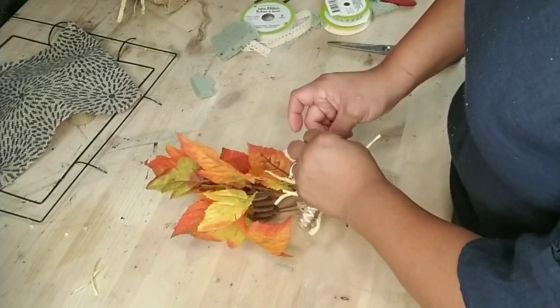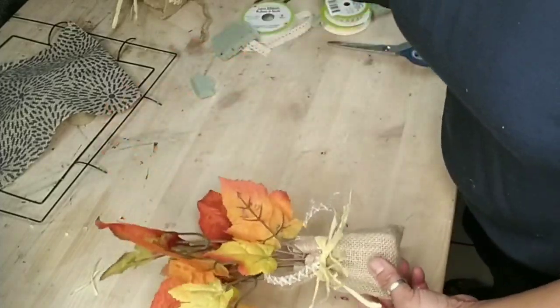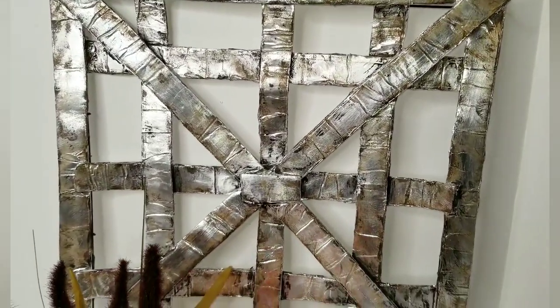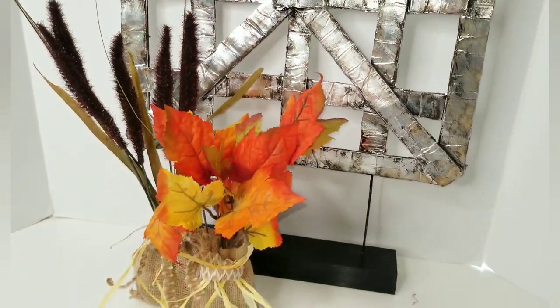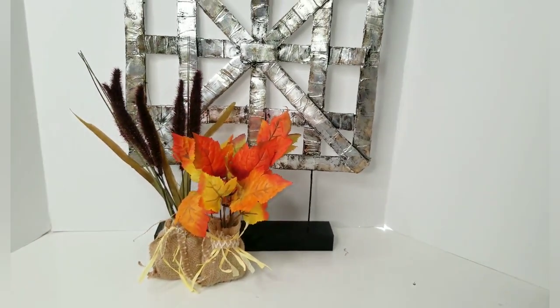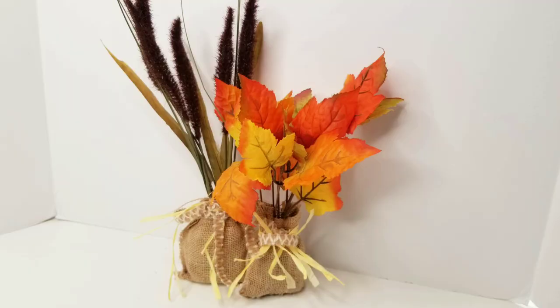I hope you enjoyed this tutorial. If you did, don't forget to give me a big thumbs up and share with friends and family. If you haven't yet, don't forget to subscribe to my channel - here we do a lot of home decor and party theme pieces, all DIY, all on a budget. Until next time, stay blessed, bye!